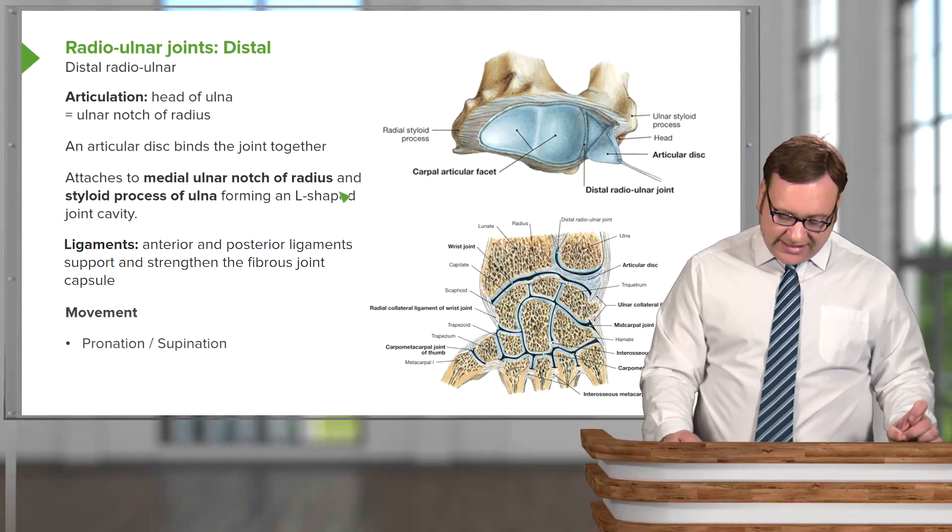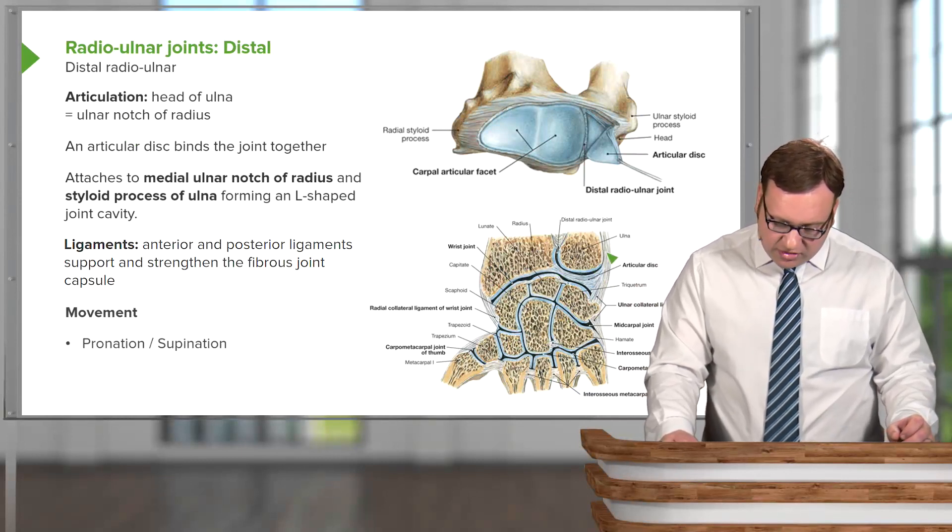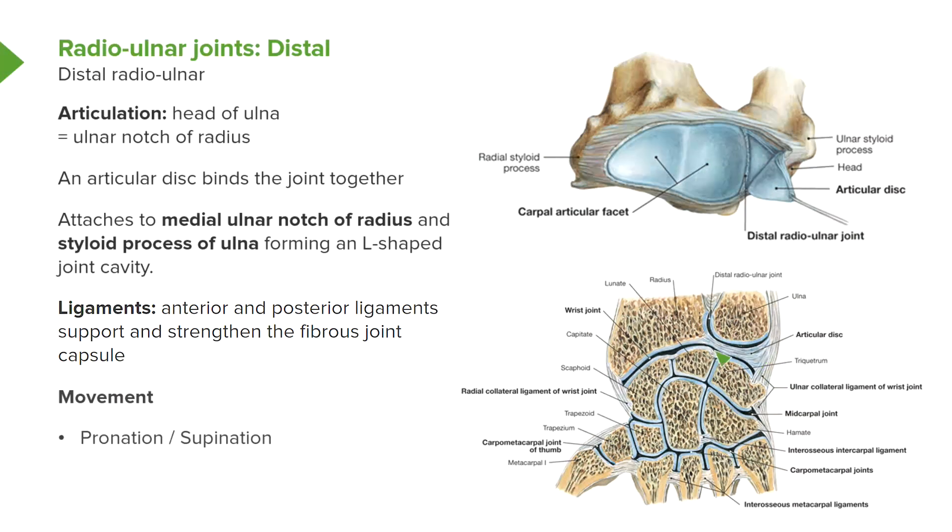We have a small articular disc that binds the joint together. We've got the joint capsule coming around at the wrist, and this articular disc is holding the joint together. The articular disc has been slightly reflected here so we can see into the distal radial ulnar joint. The articular disc attaches to the medial ulnar notch of the radius and then runs over and attaches to the styloid process of the ulnar, enabling this L-shaped joint cavity to be formed.